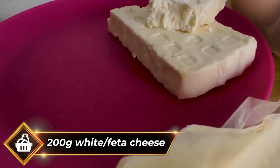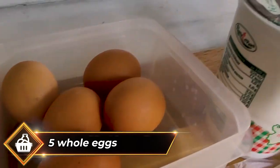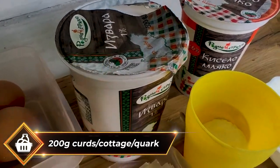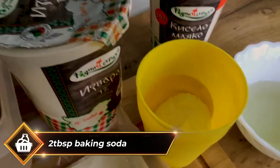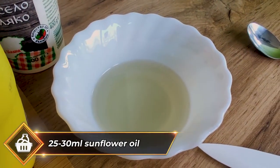You'll need 200 grams of Bulgarian white cheese or feta cheese, 5 eggs taken directly from the chickens — thanks Babushka! You'll need 200 grams of curds, quark, or cottage cheese, 400 grams of yogurt, 1-2 tablespoons of baking soda, and a little bit of sunflower seed oil or other oil.